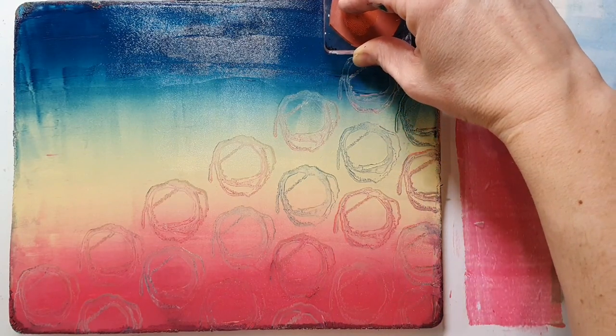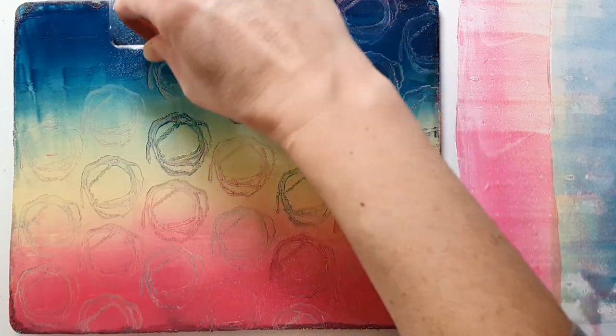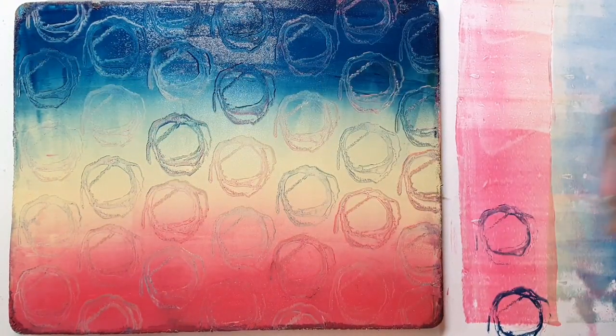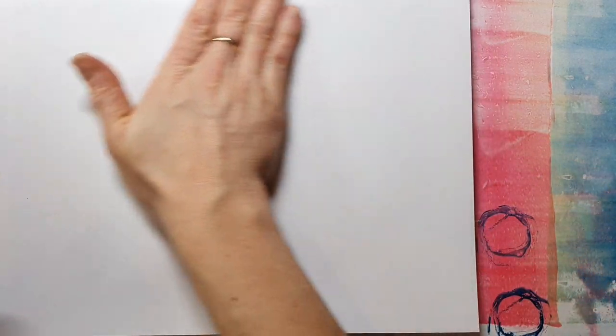You can use the stamp and then push it onto the jelly plate and clean it on a piece of paper, or you can just stamp over the whole plate and that transfers colors from each area to the next, which makes it look very interesting.